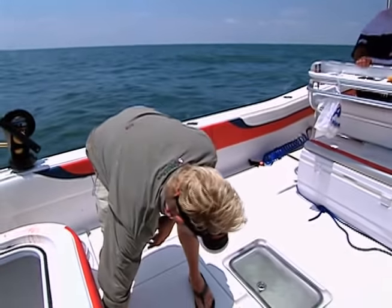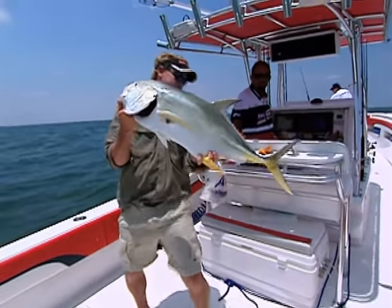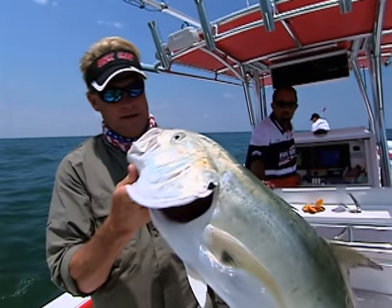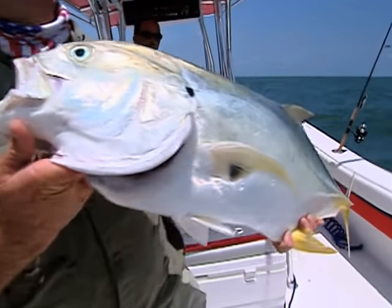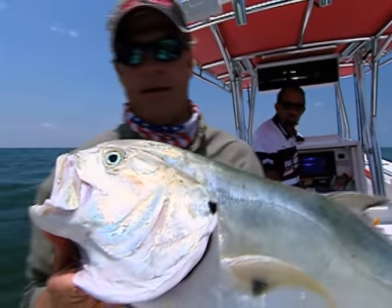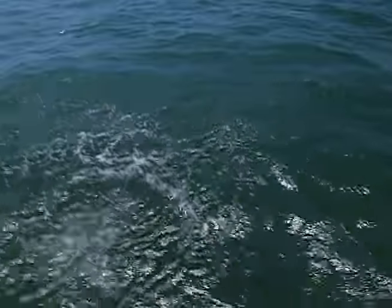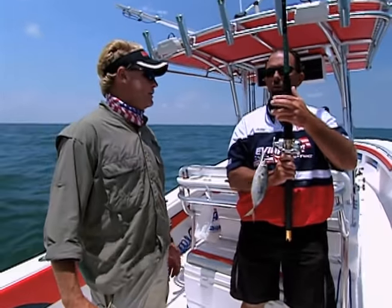Well, thank you whoever unhooked my little jack crevalle. We usually get these off the Space Coast at kind of that size. You say this one's a little one for here? Yeah, we catch some 50-60 pound jack crevels around here - and these suckers fight. Just toss him back in. I'll let him go - let him keep cleaning up the Gulf. Anywhere you catch a jack crevalle, they pull over in the canals - we call them canal tuna. They're a blast to catch, they fight like crazy.